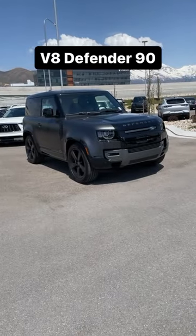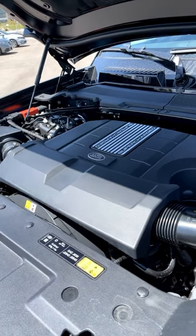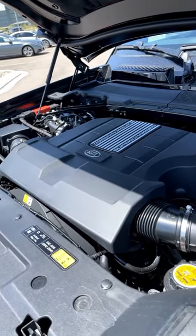Let's take a look at the all new V8 Defender. Powering it is a supercharged 5 liter V8 putting out 518 horsepower and 461 pound-feet of torque.